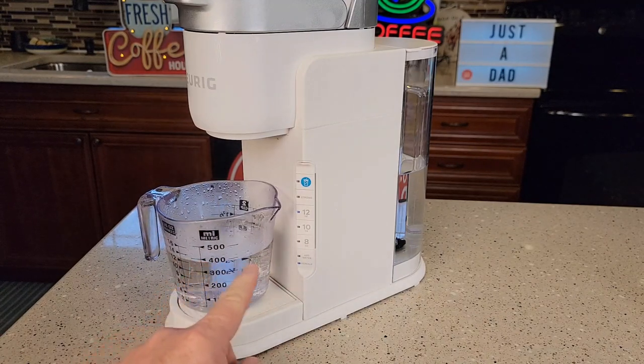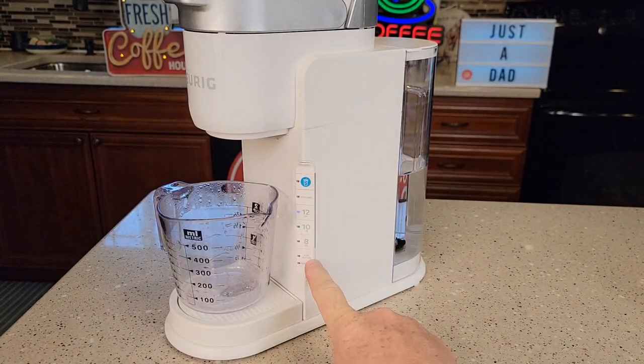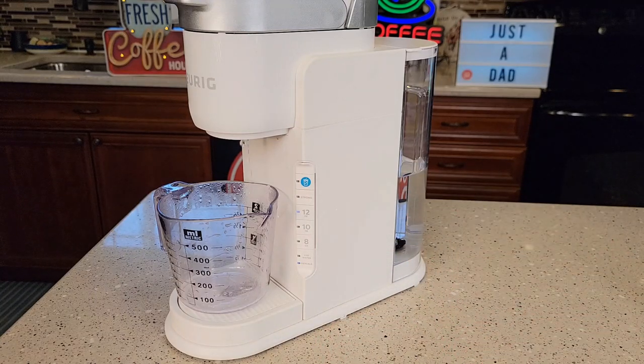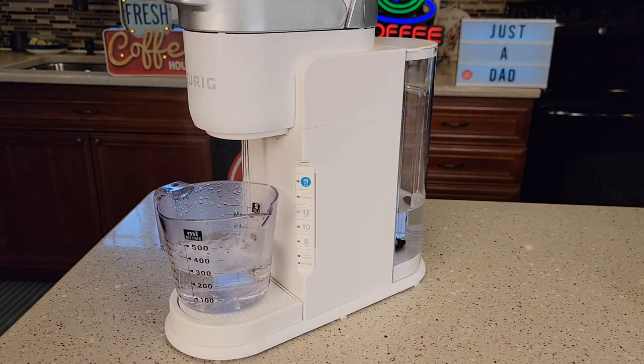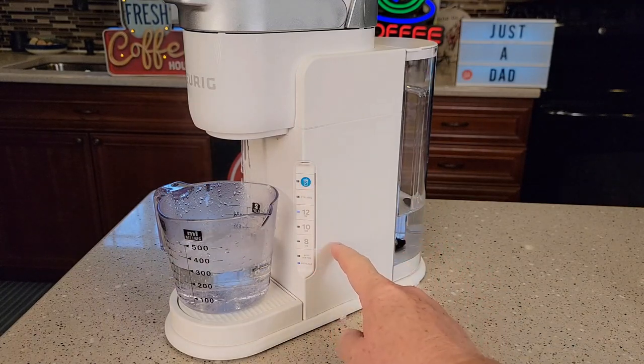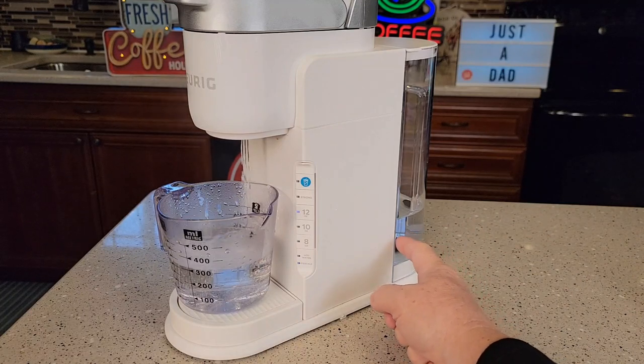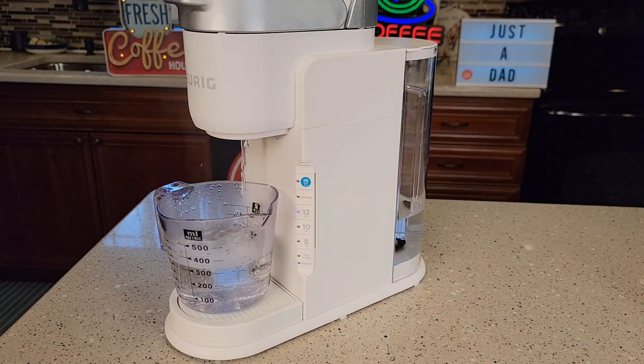That's the second rinse — I'm going to go dump it out. I still have more water and the add water light is not on yet. The descale light does come on automatically after 250 brews. My add water light will probably come on at the end of this next 12-ounce run. Even during the fresh water rinses, never let the tank run empty — if you see it's going to run empty, you're going to want to unplug it.